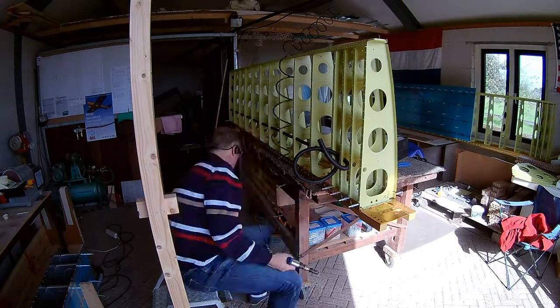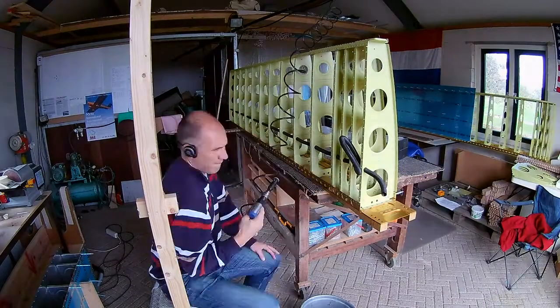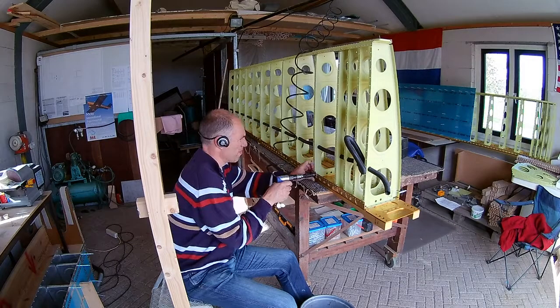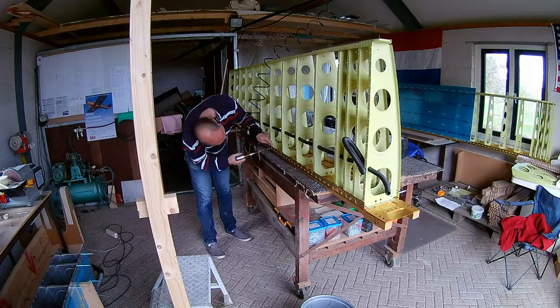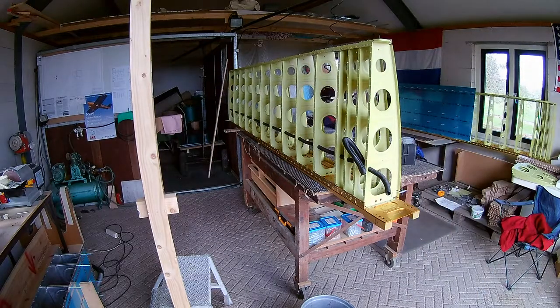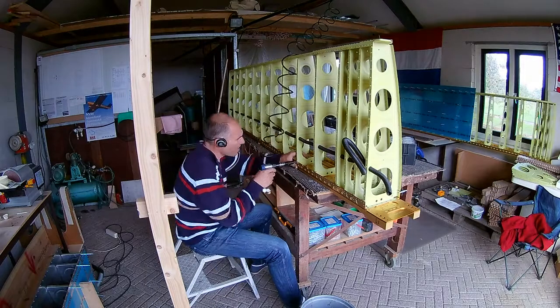Mostly countersinking the main spar. The aluminum of the main spar — the webs are too thick to dimple. You would seriously break them if you tried to dimple it. So you do the countersink.